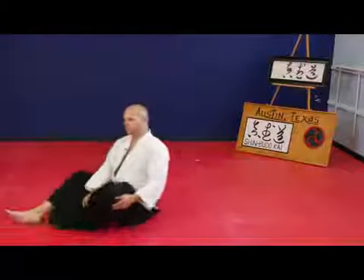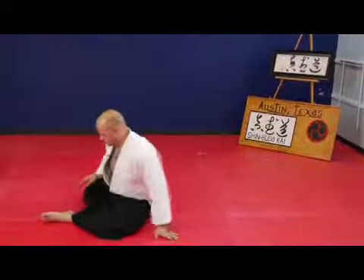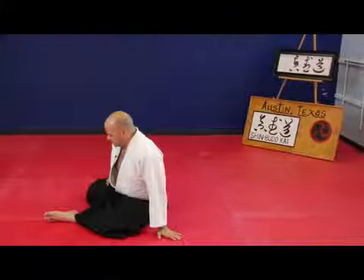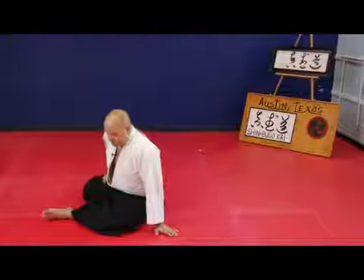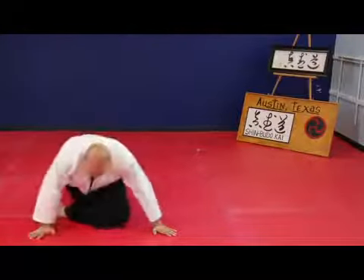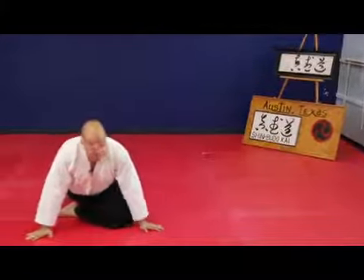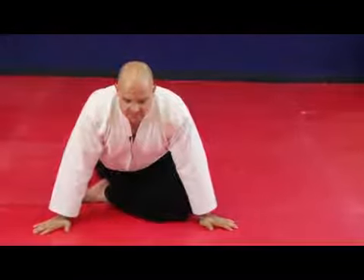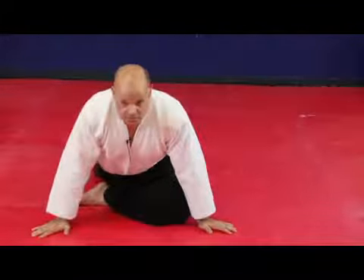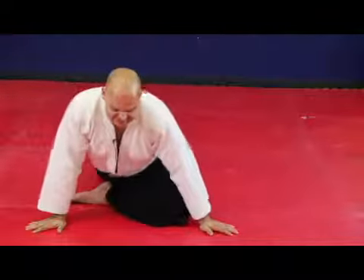The next stretch we're going to do is a little bit different than anything we've done before. It's not quite a full split and nor is it going to be a full split by any means. You're going to roll over and bend the leg. That's another one for the hamstrings, another one for the lower back, and it's pulled from dancing — thank all of the ballet dancers you've ever met, known, or seen on TV.